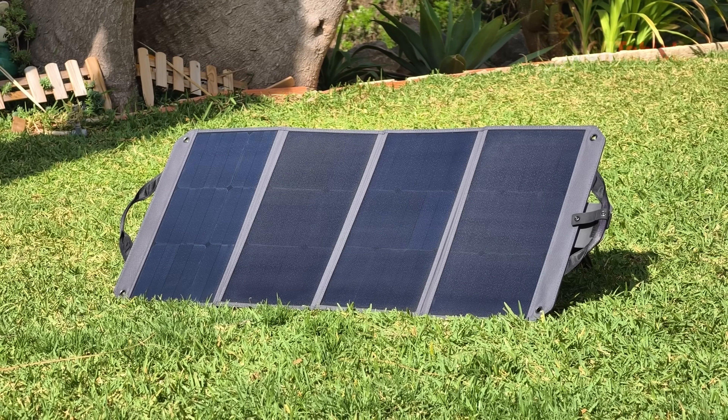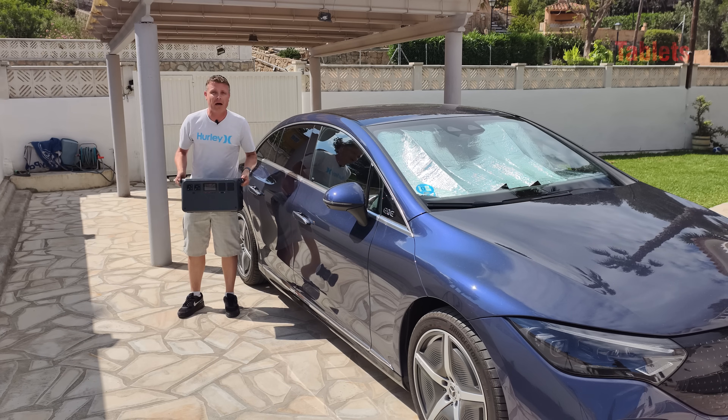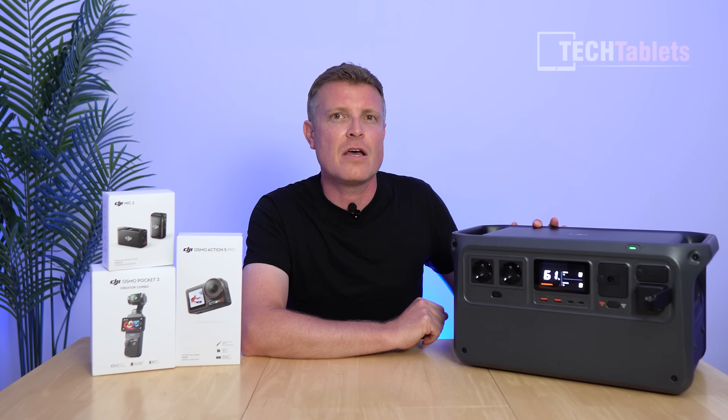In this video I'll be testing out solar charging, seeing if it can charge an EV, testing power tools, and my typical power station tests. I'll tell you all about the new Power 1000 from DJI.